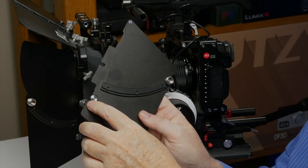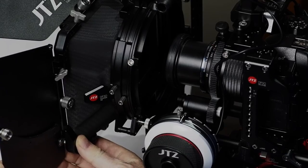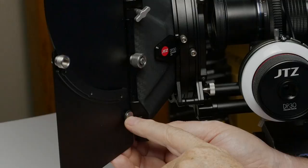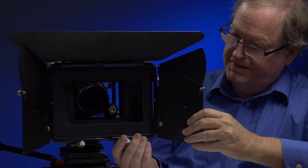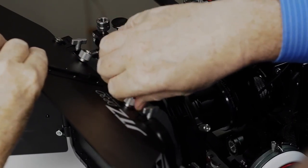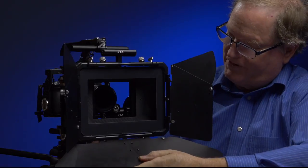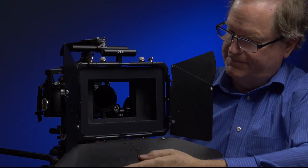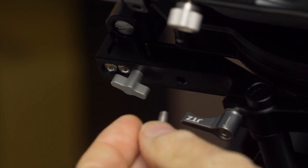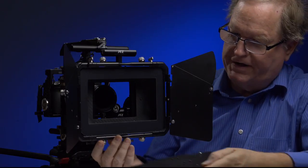You do not see this height adjustment on inexpensive matte boxes. There are rubber stops on the flags so that if you adjust your flag too far back, it won't actually hit the body of the matte box. This bumper is an advanced feature. On the bottom there are also two round silver screws, so you can remove the top flag and put it on the bottom of the matte box to protect from light coming up from below.